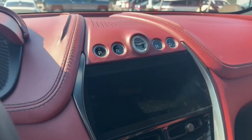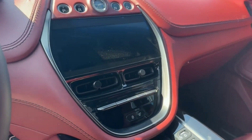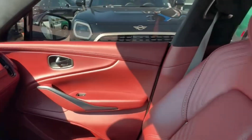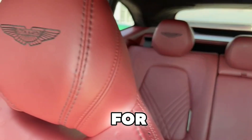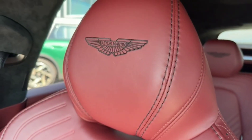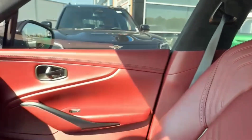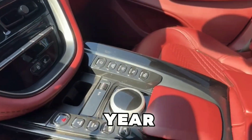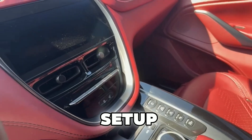Love the way you got a push start right here guys. You talk about an SUV that's super different, this is the one man. Love the way you got the Aston Martin symbol right here, and the back of the headrest. This is your different controls guys, super clean set up.